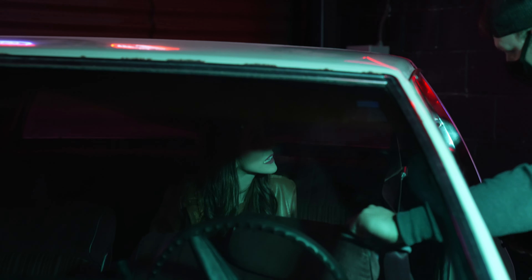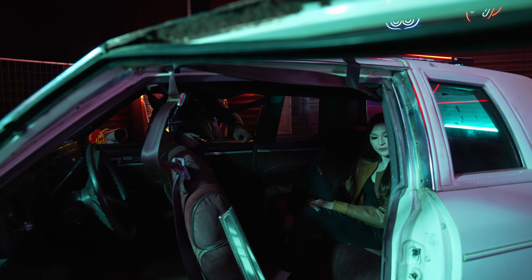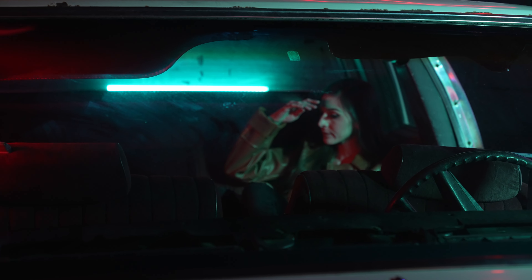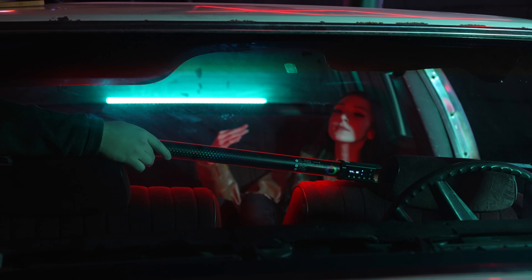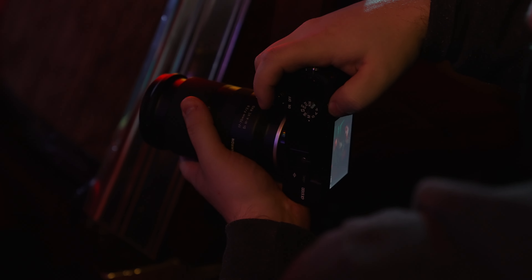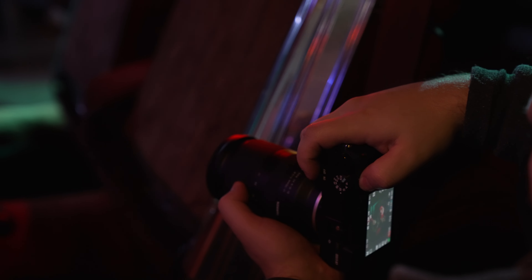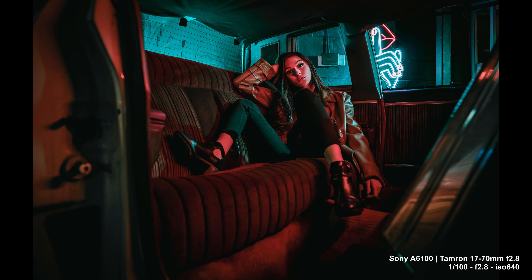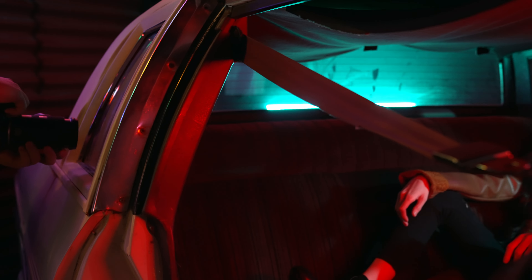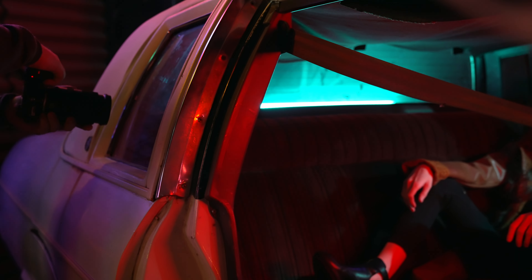I'm going to gaff tape the seat belt up — it's disintegrating as I touch it. Going wide with the first shot. Eye detection is so fast on this lens. I'm getting a cool haze off the glass, but that's probably because there's fingerprints all over it.